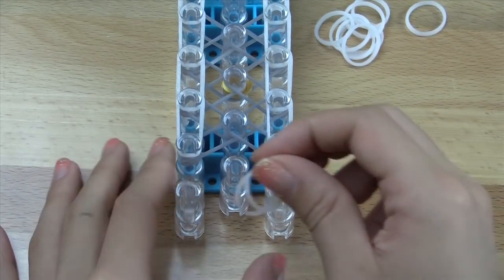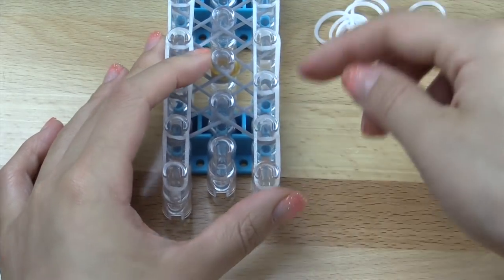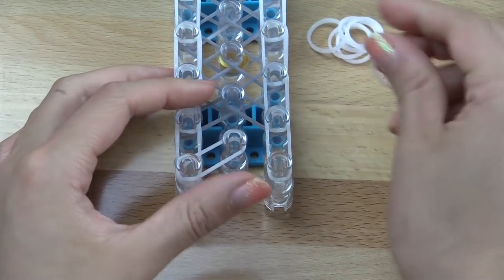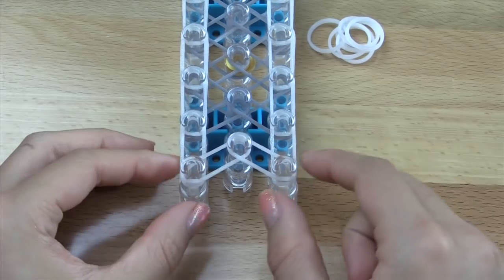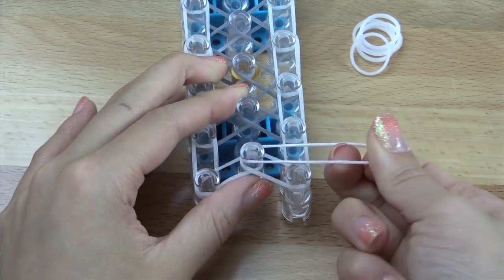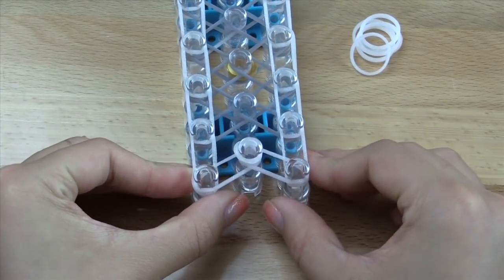At the end of your loom, you are going to go vertically again on both pin bars. Then you're going to take another band and go inwards here, and inwards again here. So the end of your loom should look like this. Then you're going to take a single band as a cap band and wrap it around this pin in the center here twice, just like that.